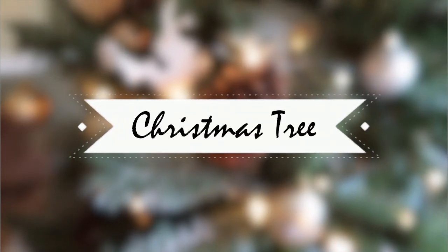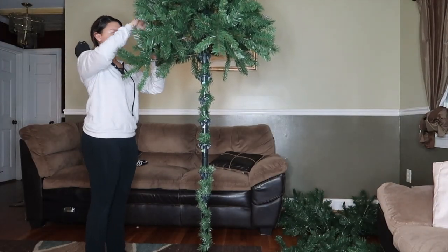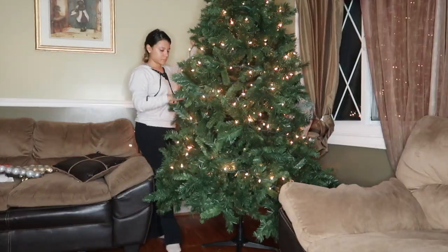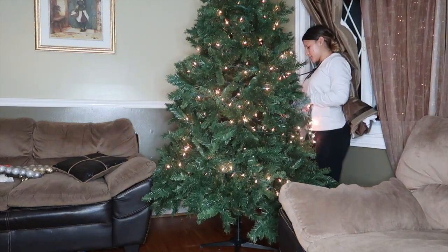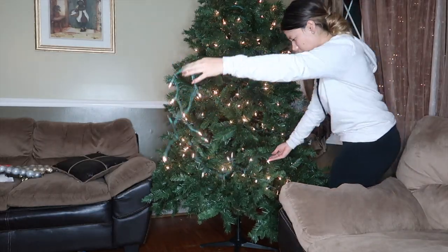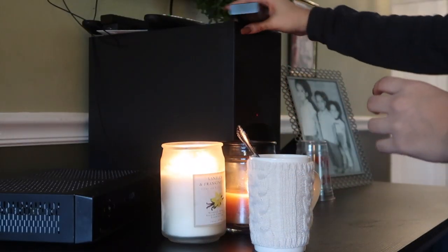First we're going to start with how I decorated my tree. This is my tree from last year — it's a fake tree so I just had to build it. I built it the night before because it would have taken forever to do everything in one day. Once all the parts are in I put lights all around it. I used toned lights because I think they go perfectly with a white theme, and of course I put on some Christmas music.